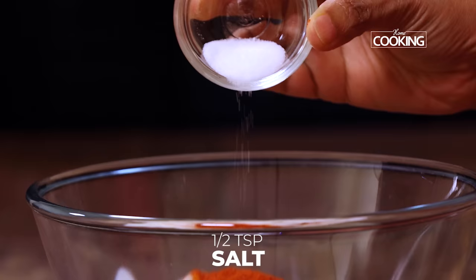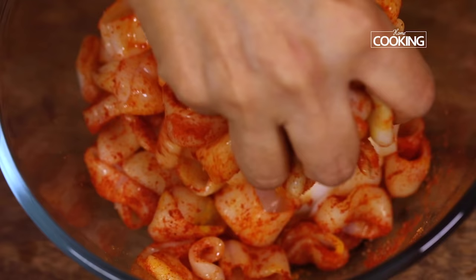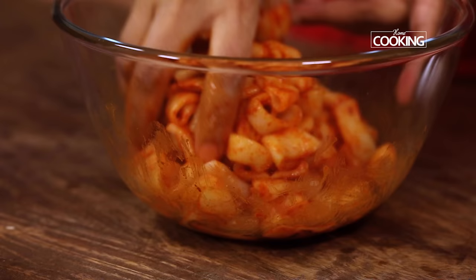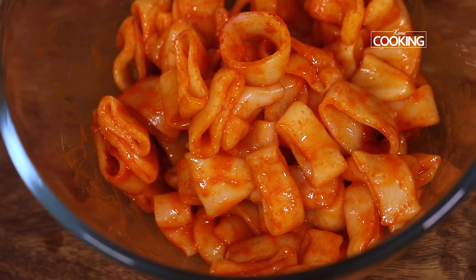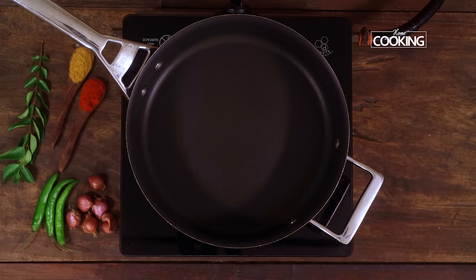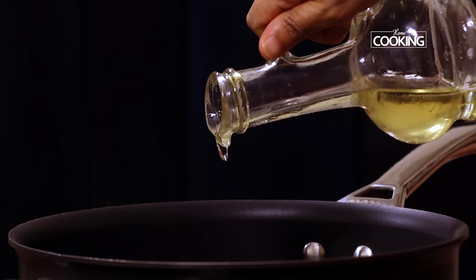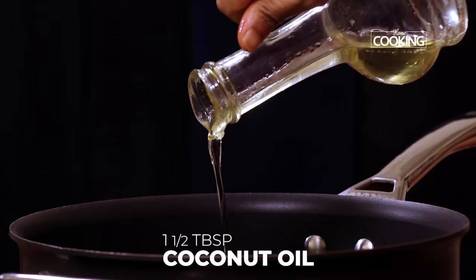First I've added about half a teaspoon of turmeric powder, 1 teaspoon red chilli powder, and about half a teaspoon of salt. Just mix everything together — adding the turmeric powder, salt, and chilli powder will add a lot more flavor to the squid pieces.